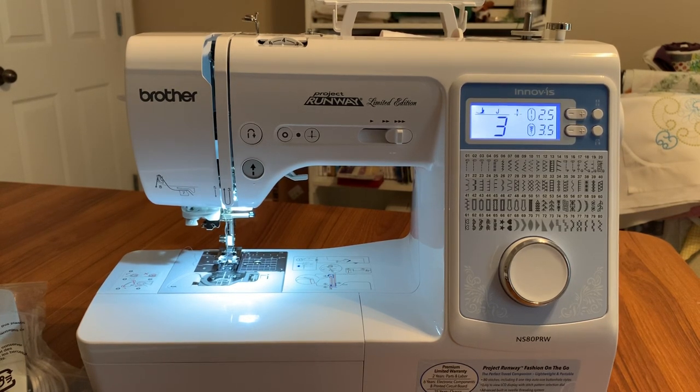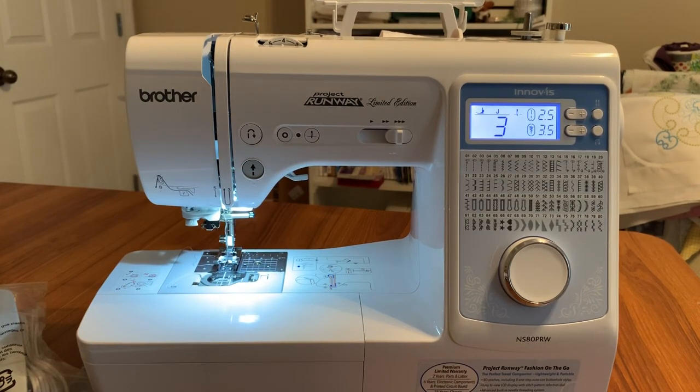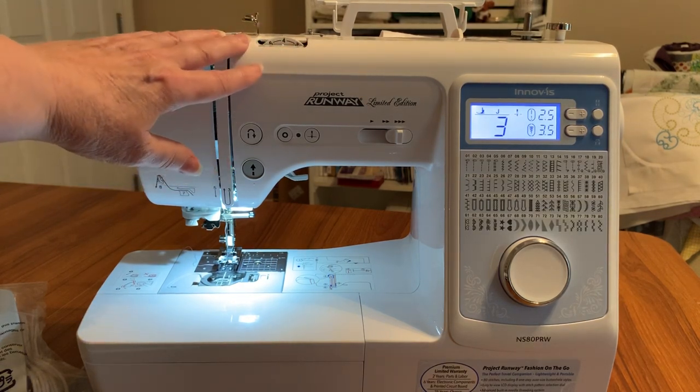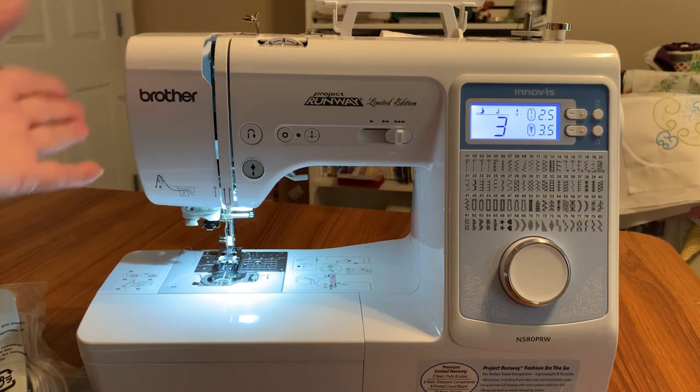It's a Project Runway Limited Edition. It has great LED lighting and it's a 14-pound machine. The difference in buying a machine from a dealer versus a big box store is inside the machine — these machines have an aluminum housing, so they're more durable. That's why Brother can put a two-year parts and labor warranty on it, six years for the electronic components and printed circuit board.